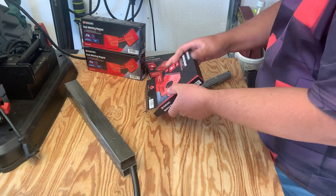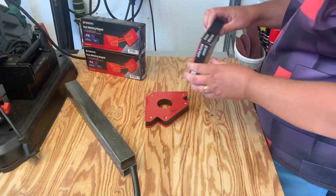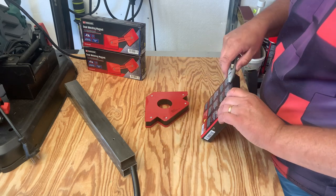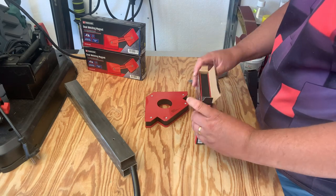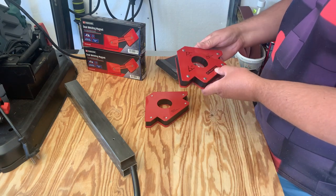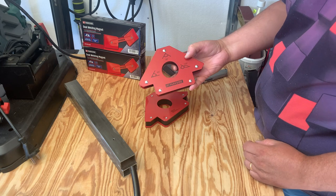Quite curvy on these. Whoa, that's quite nice. Quite a heavy build. And then you have 45, 90, or 100 degree angles on them.